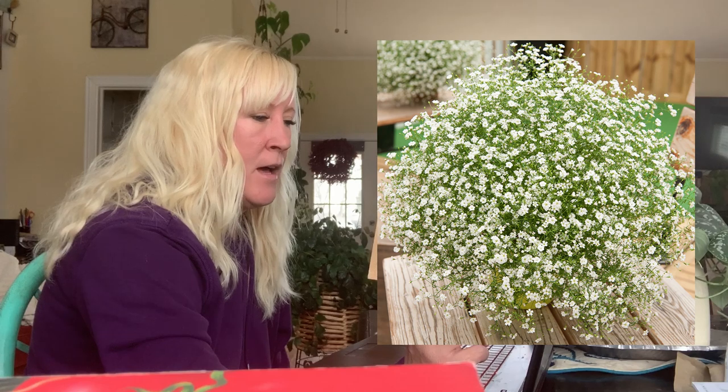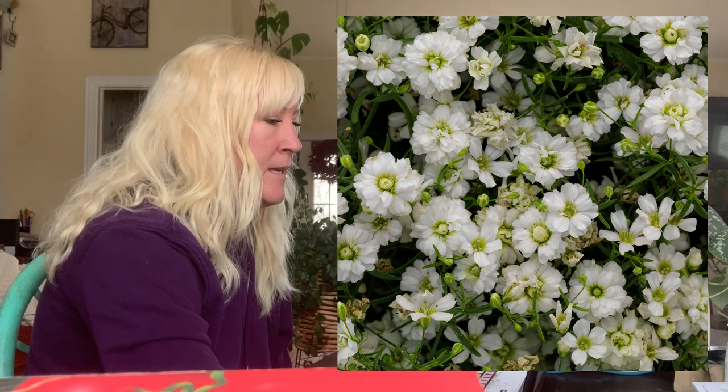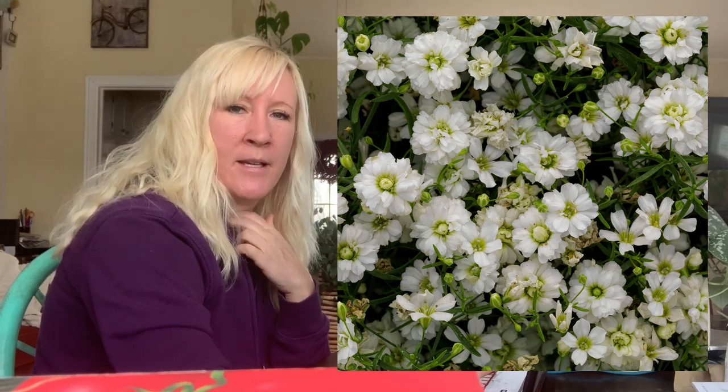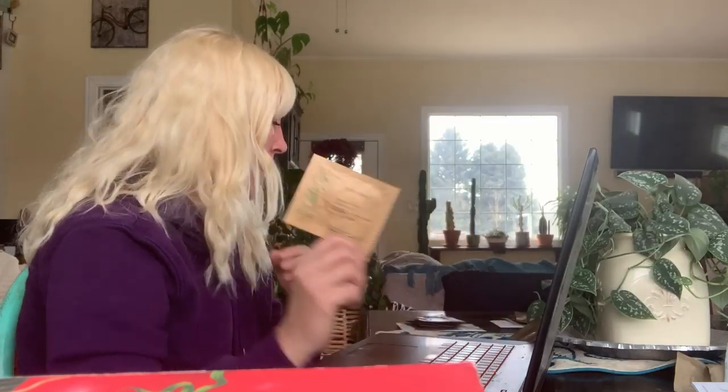Next is the Gypsophila Gypsy in white. This one blooms late spring to early fall and was $3.95 for 50 seeds. The plant gets about six inches high and eight inches wide, and the flowers are just tiny little things — like baby's breath — which makes it a great filler for an arrangement. I'm excited about that one.